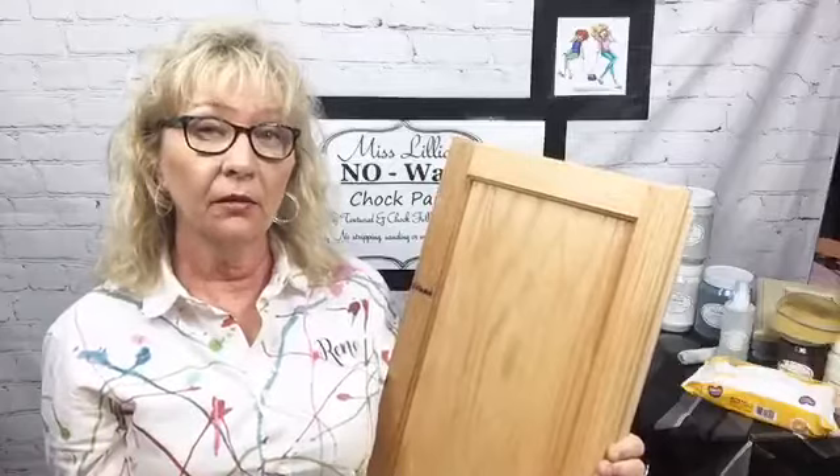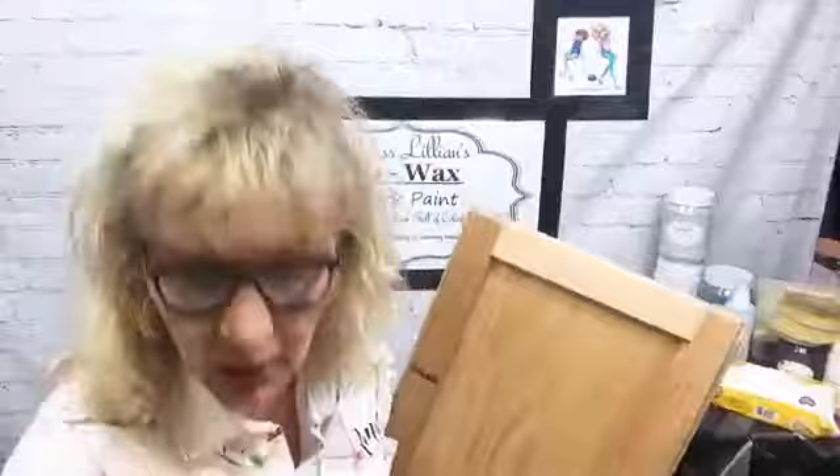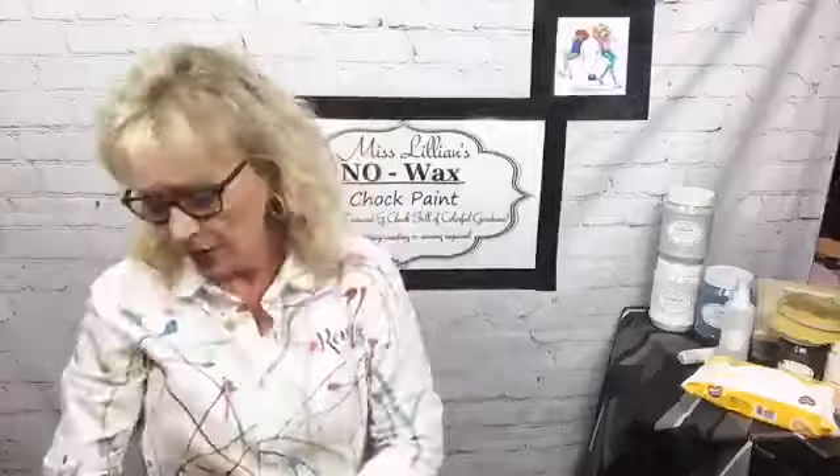Not only for staining — if you're going to paint these, the pre-stain conditioner will prepare your doors so that when you apply your first coat of paint it doesn't soak in. It will also bring up what we call fuzz. All you have to do is take one of these green scrubbies, go over it, knock that down, wipe the dust off, and you're ready to go with either stain or paint.